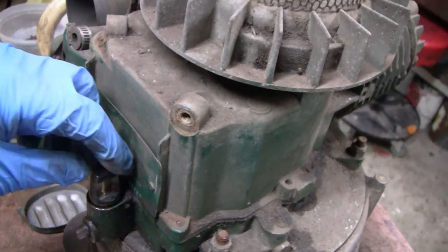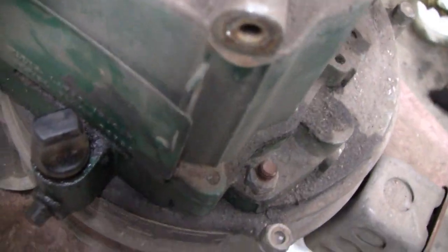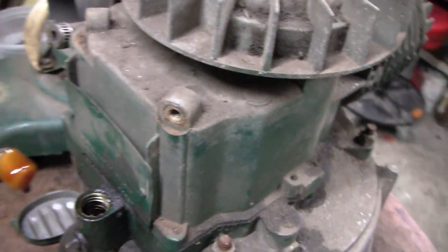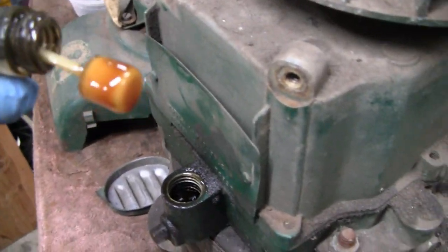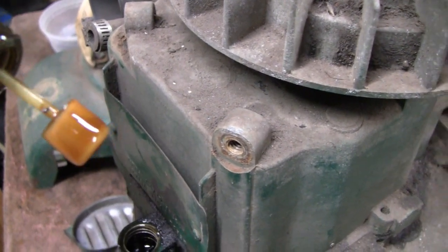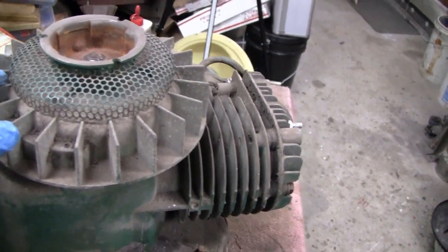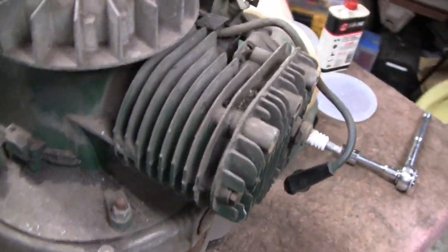Somebody left a comment saying they cringe when I take the oil filler plug off with all that dirt and grime around it. My response: if you can't take this filler plug out without knocking all that packed-on dirt off, you've got to stay away from small engines. Anyway, you can see the oil is brown and looks pretty good, but we're going to change it anyway. I'll take it off, look at it, and we'll soak the flywheel in gasoline to clean it, then blow it off and brush it down.